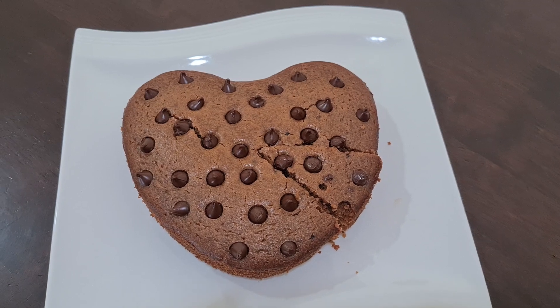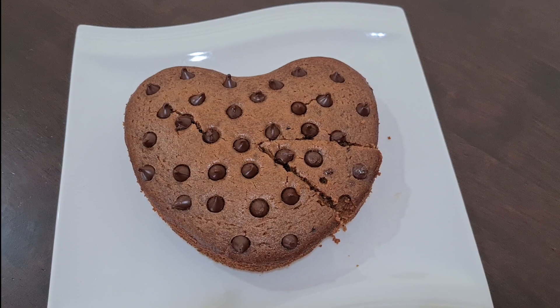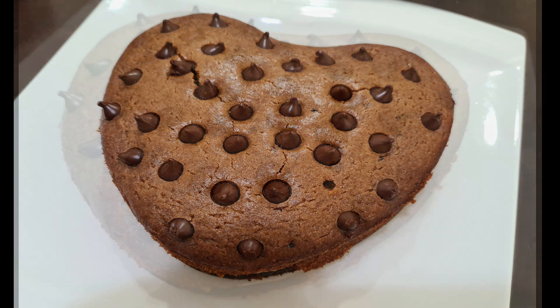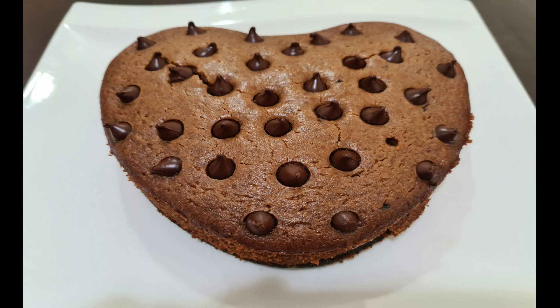If you like this recipe, please like and comment. If you want to see more healthy videos, subscribe to our channel and press the bell icon to get notifications. I'll see you in the next video.